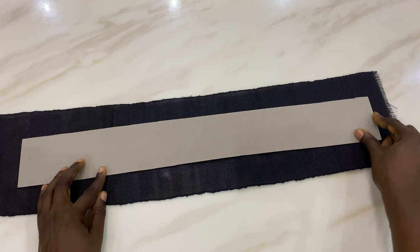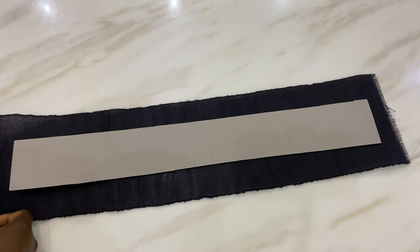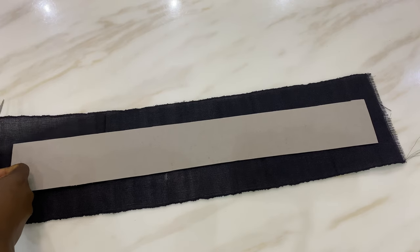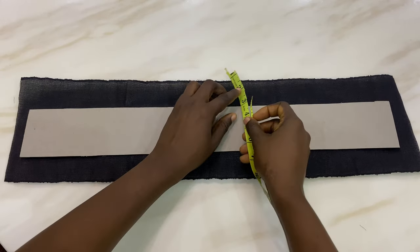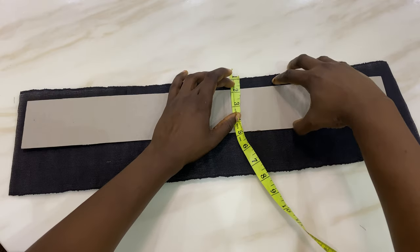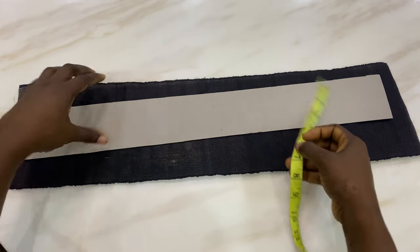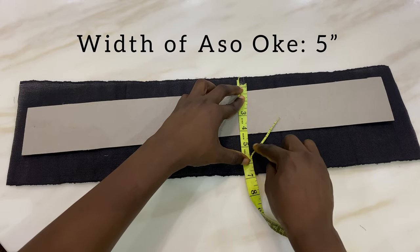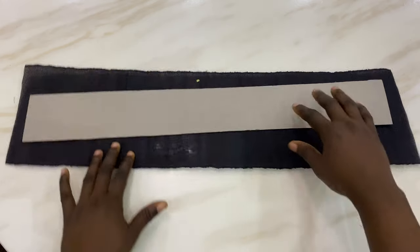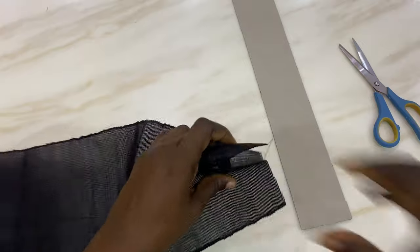That is 23 inches of our head measurement plus extra two inches allowance — so that's how we're going to be cutting it. For the width of our shoki we are going to be measuring out about five inches, having an extra inch on the top and on the bottom side of our cardboard. So we're going to have five inches of the width of our shoki. I'm marking it out now and the next thing I'm going to do is to gently cut it off.